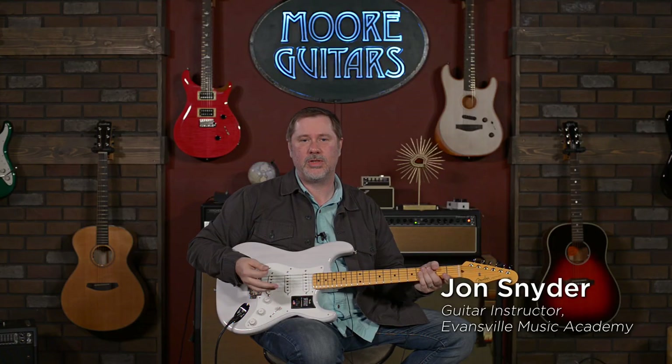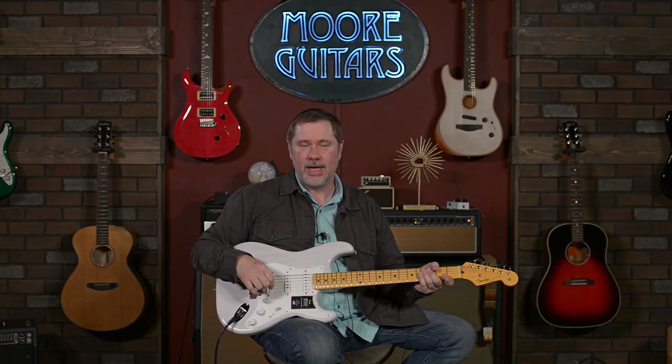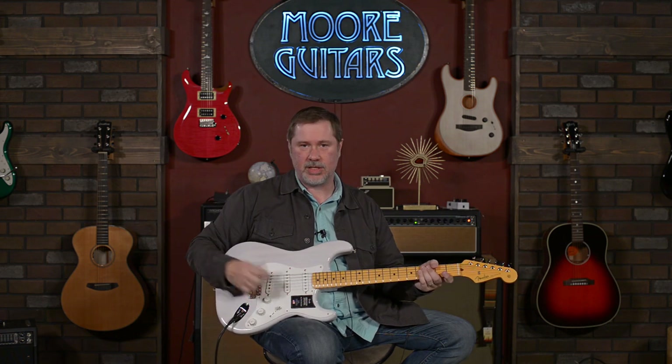Hey everybody, how's everyone doing? It's John, aka Smelly, and I'm hanging out here in Evansville, Indiana, at moremusic and moreguitars.com. Today we're going to be checking out this Strat.